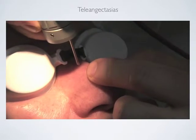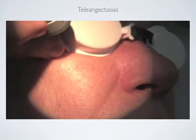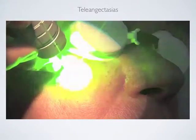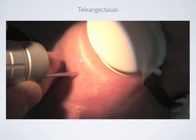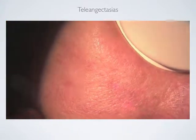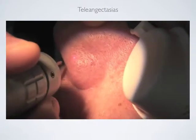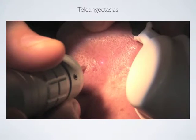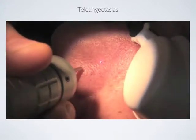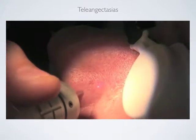Sometimes, according to the patient's tolerability, you can speed up the treatment. You can either start from smaller or bigger vessels — it makes absolutely no difference. The endpoint is to see the telangiectasias disappear without any skin changes; there should be no change in its color. Another advantage is that if you see hyperpigmentation around the area, you can treat them without changing any setting of the machine and they become darker.